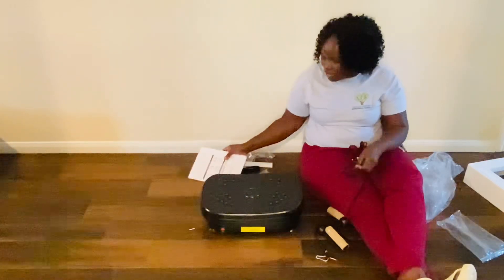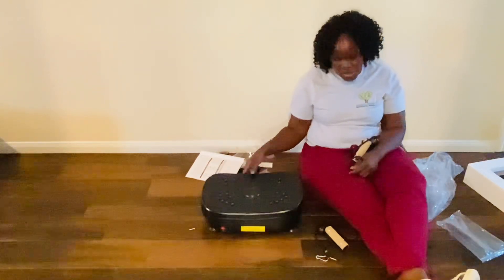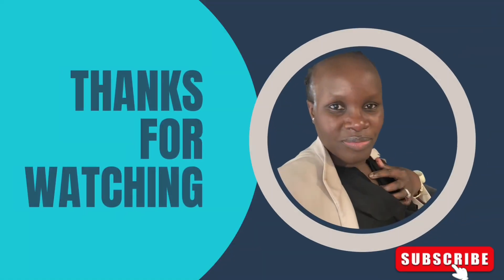Thank you so much for joining me in this unboxing and I hope to see you in my next video, where I show you how this works. Maybe you already know how it works, but I'm going to show you how mine goes. Thank you so much for joining me — bye!